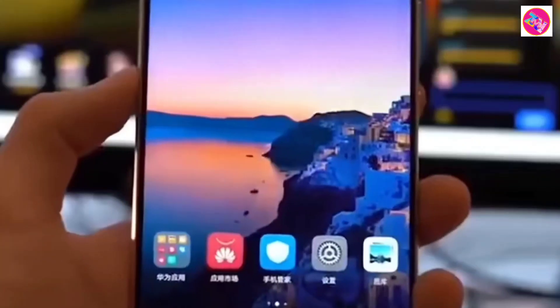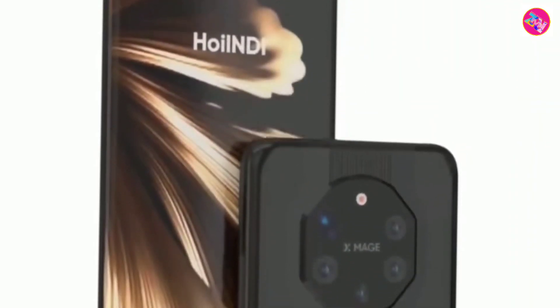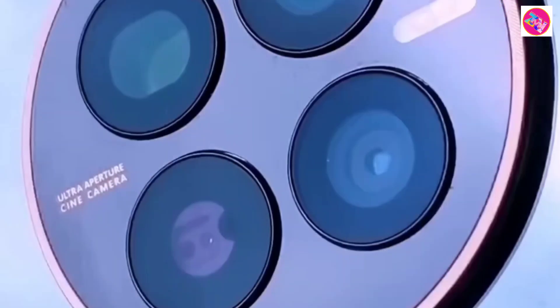Other features include IP68 dust and water resistance, Android 13 with Magic OS 7.1, stereo speakers, Bluetooth 5.2, GPS, NFC, an ultrasonic under-display fingerprint scanner, and face ID.